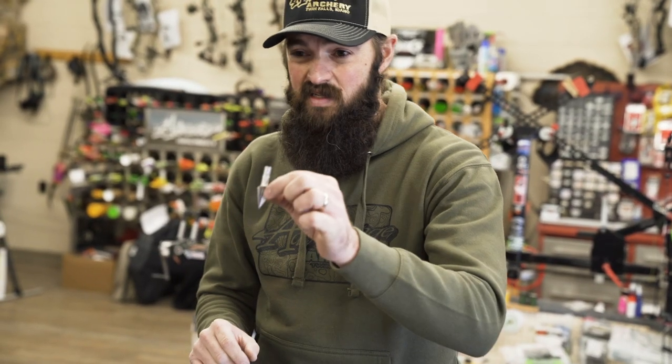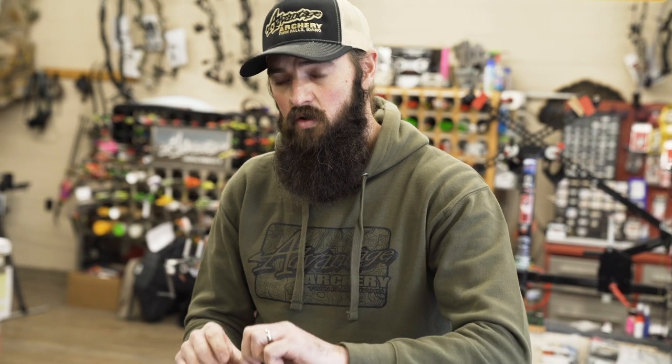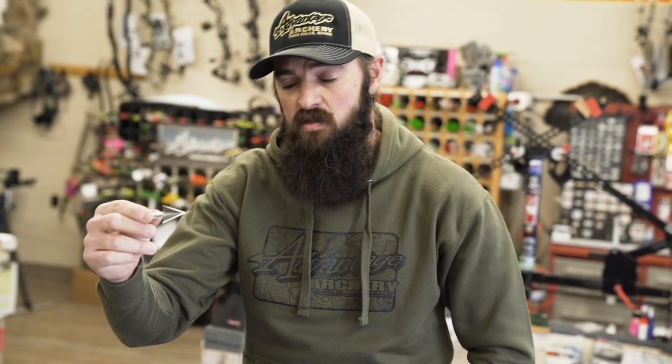If you go on G5's website you can see how tough and durable this head is — it penetrates and punches holes. Really liking that. Super sharp head. Excited to see what this thing can do this year.